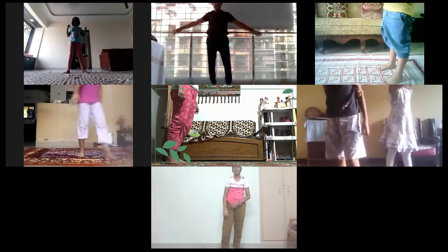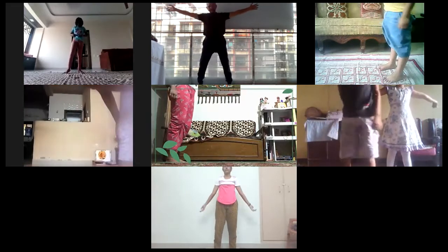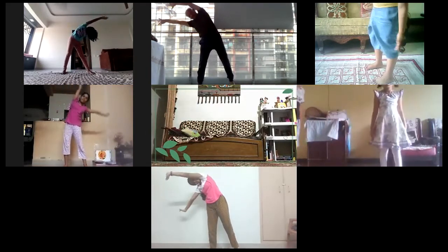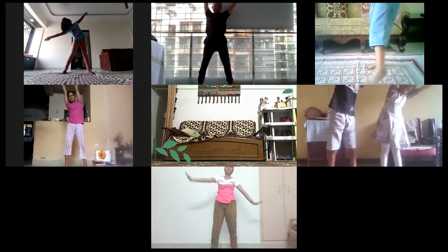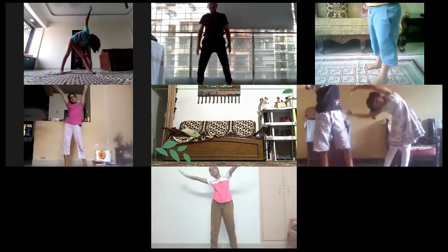Stand, raise your both the hands up, stretch your body and bend towards the left side. Come to the center, bend towards the right side. Come to the center, bend towards the left side. Come to the center, bend towards the other side. Bring both hands nearer, relax.